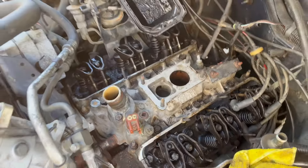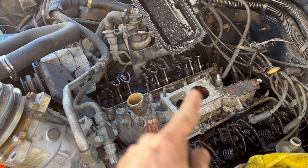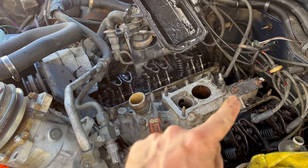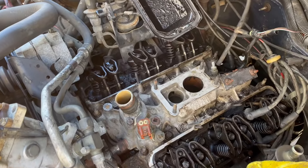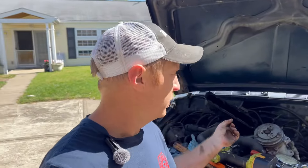Now that I've got everything snugged down, we're going to look up the proper torque spec and do the X-pattern from the center working our way out. There's no Wolverine here, but we've got to do that. You've got to find the right torque spec because it's aluminum on aluminum — it has to be right and you don't want to strip the threads. I just checked the manual: for aluminum on aluminum this intake manifold is 23 foot-pounds — maybe 25 tops, because they're not exact.